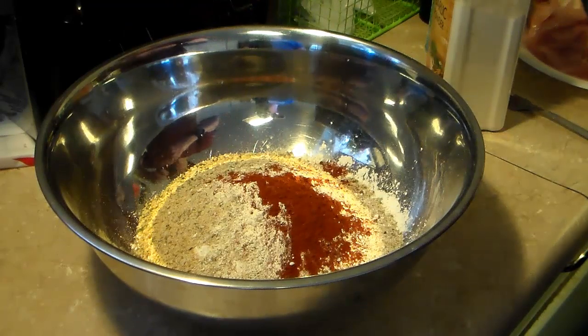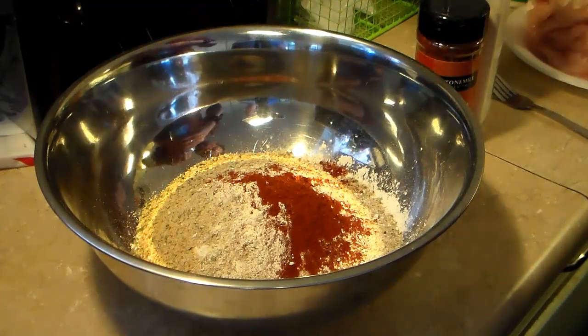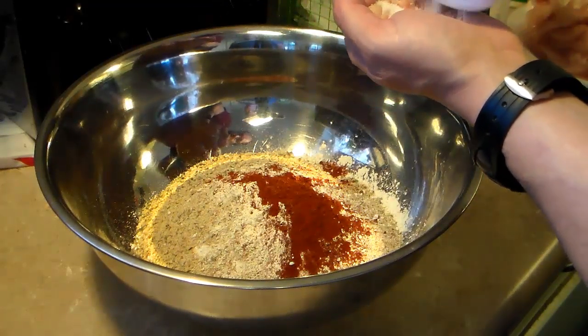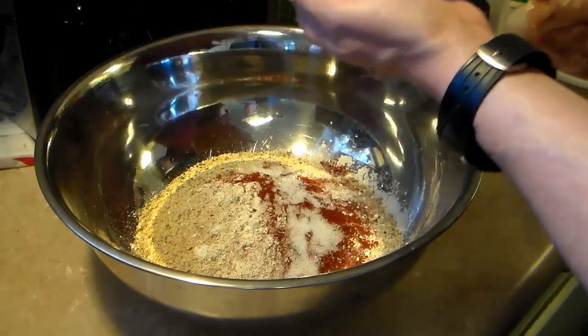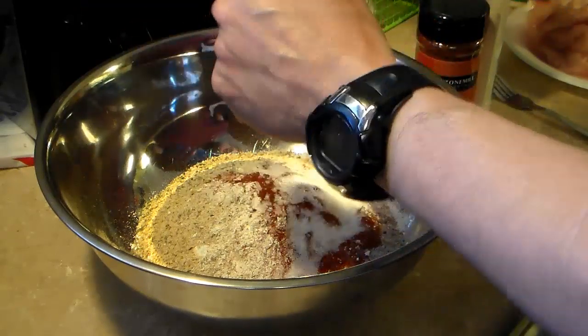I'm going to add in two teaspoons of salt. You can use any kind of salt you like — regular iodized, table salt, sea salt, whatever. There's one teaspoon, two teaspoons.